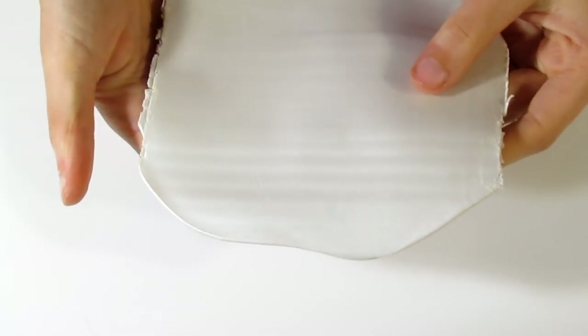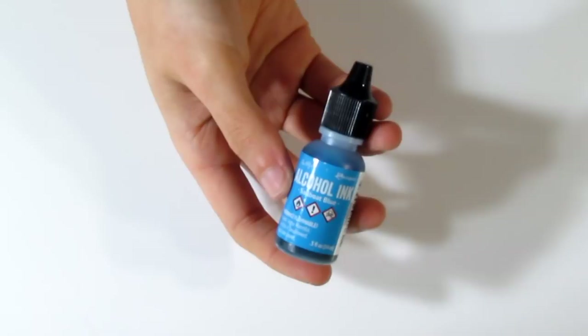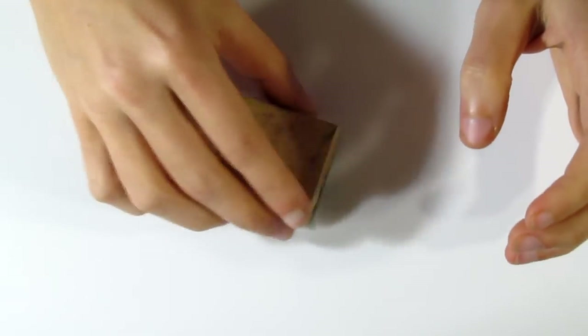You're going to need some pearl white clay, which I have over here, and I'll roll that out on my thickest setting, which is about three millimeters thick. Then you want to select a selection of alcohol inks — you don't need to use all of these, but I'm using denim, cloudy blue, stone washed, sailboat blue, and aquamarine. I'm going for a really wintry blue sort of colour. You're also going to need a wooden block with double-sided tape and felt — this is how we're going to apply our alcohol ink. And we'll also be using Kato clear liquid clay.